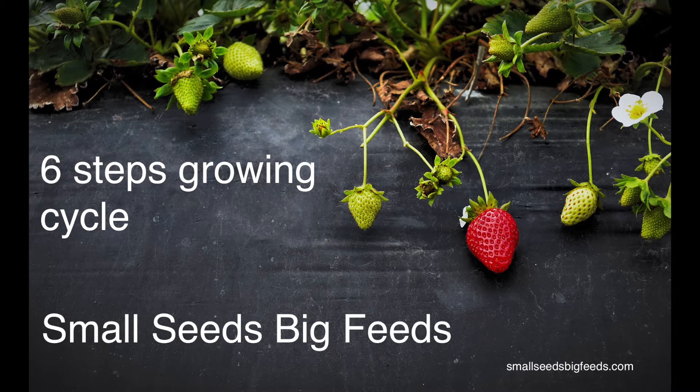Let's run through a six-step growing cycle in the garden, starting with harvest — why not — and then going on to chop and drop after we've harvested, then getting worm castings, worm juice, or something similar as an additive for the garden, going on to putting on some compost, then putting on some mulch and planting into the mulch.